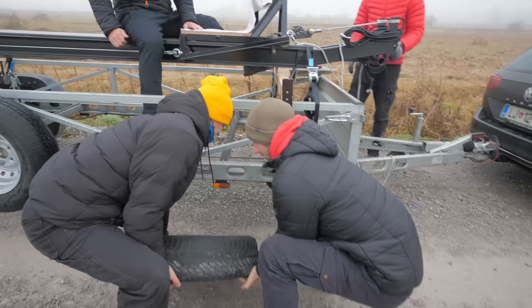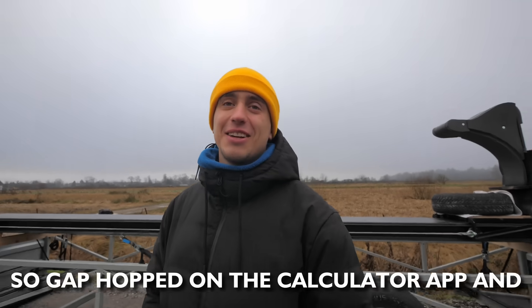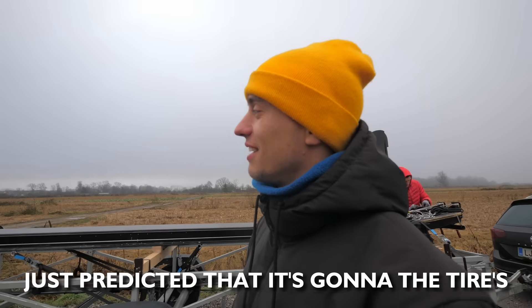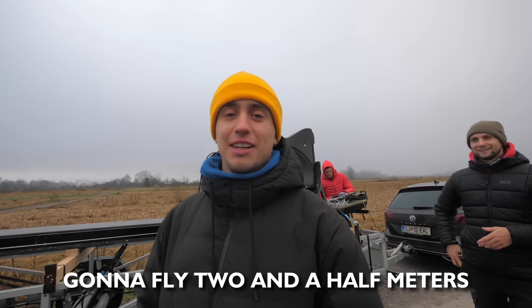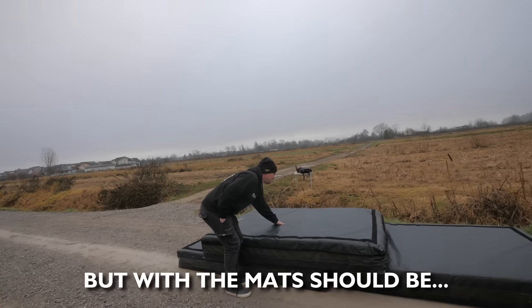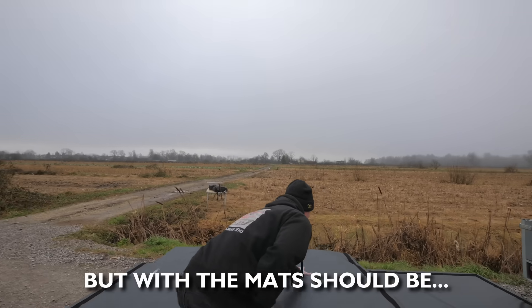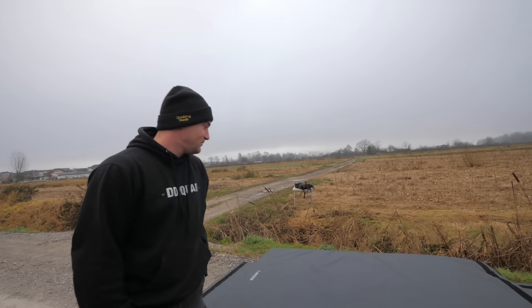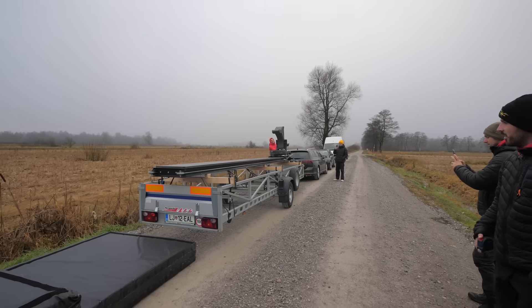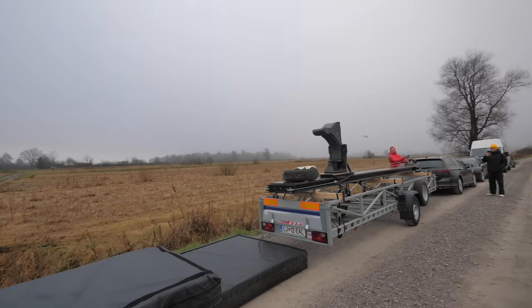We set up the mats and loaded our crash test dummy. Gap hopped on the calculator app and predicted that the tire is going to fly 2.5 meters. The ground should be around here, but with the mats it should be fine. It was finally time to see all this theory in action. 3, 2, 1 — with the slowest cannon launch ever.